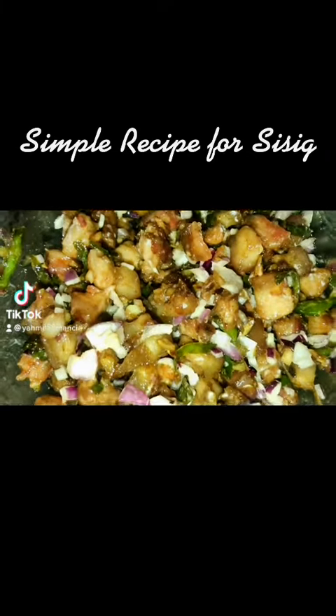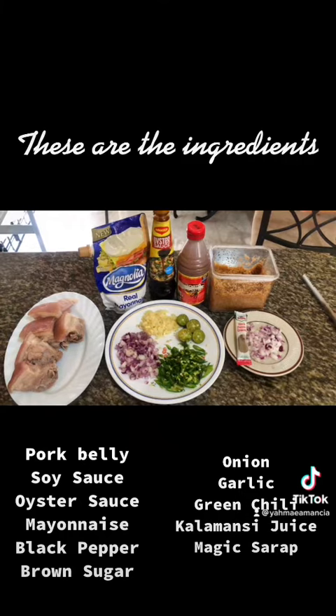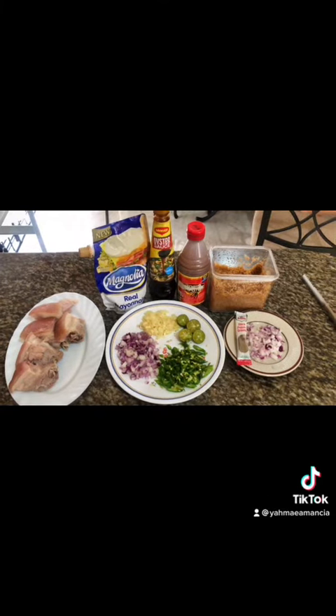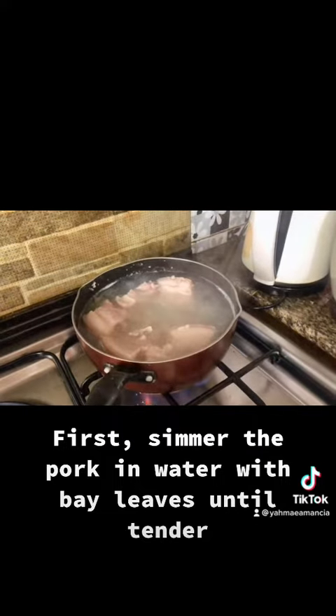Simple recipe for sisig. These are the ingredients. First, simmer the pork in water with bay leaves until tender.